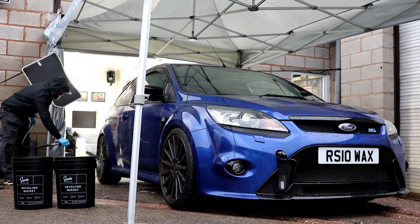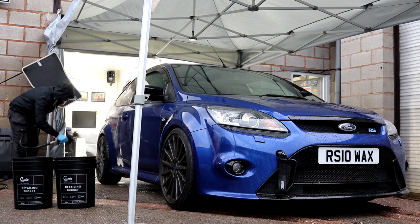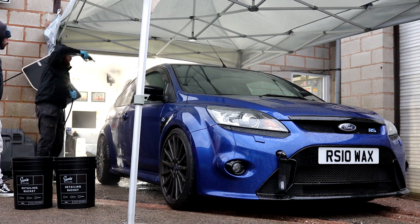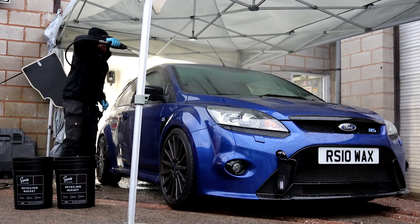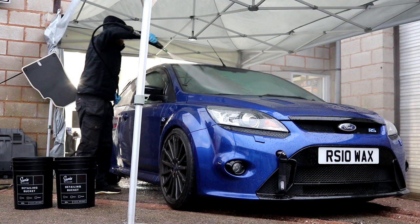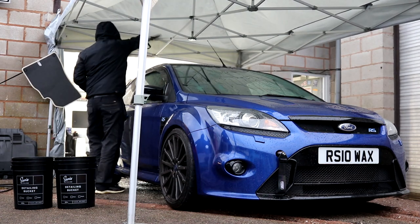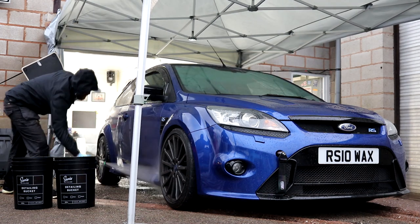Hey guys, Joe here at JPDetails with the world's most ridiculous Concours preparation detail on my very own 2010 Ford Focus RS. It's proved far too time-consuming to do this entire process within one video, so welcome to the first part in this new detailing series. Be sure to hit the like button to show a bit of support and make sure you are subscribed to the channel so you don't miss plenty more videos like this.